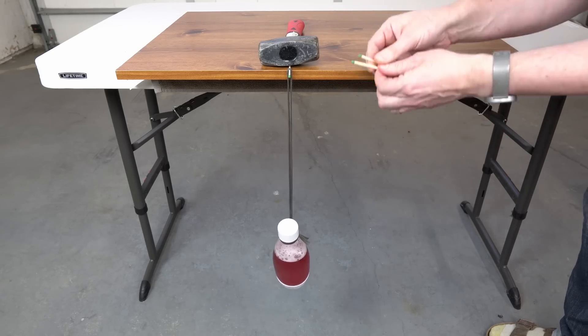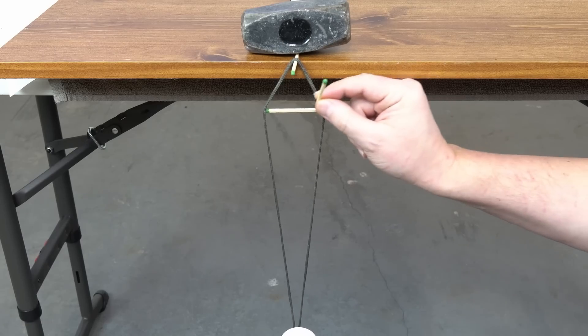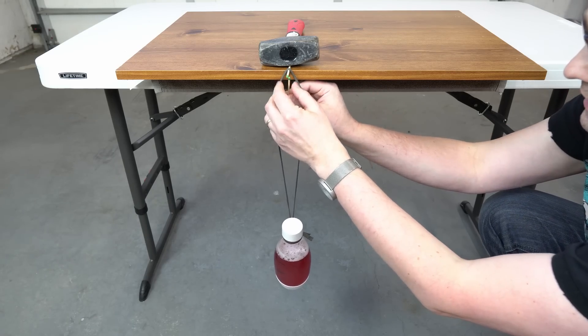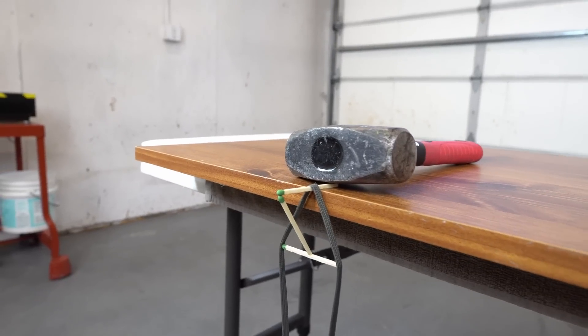We need two more matches. What we need to do is put one match this way like that, and another match we will need to put this way, so it would connect this part and this part. We'll just attach or connect this match to these two matches. In the end, it should look like this.